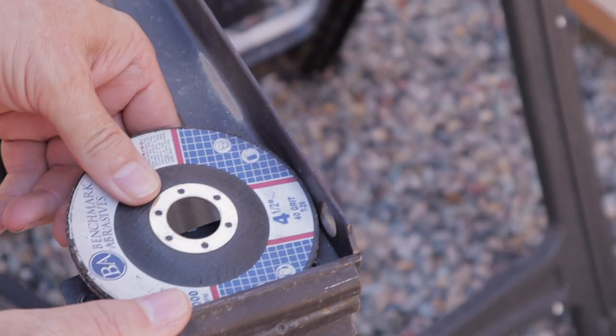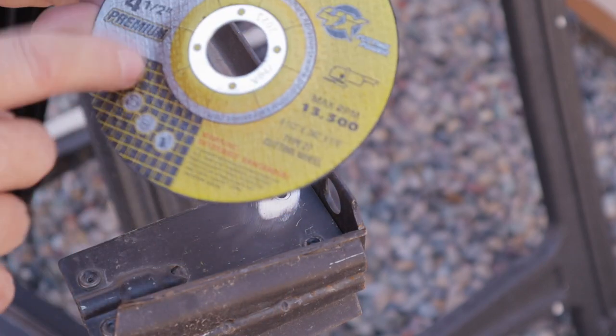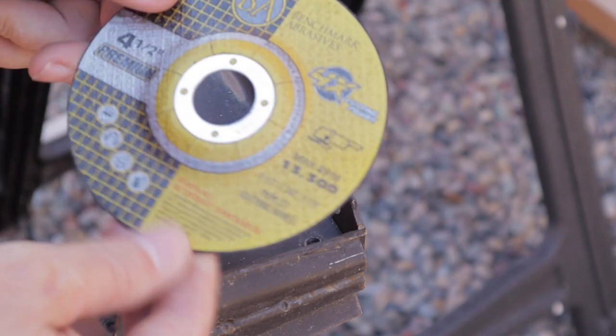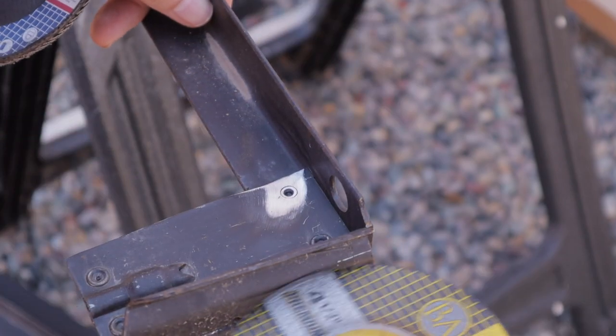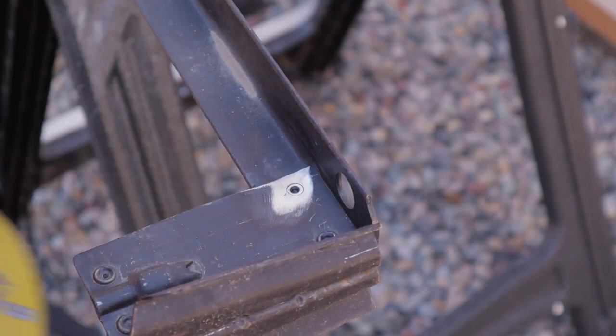I can't get the flap disc into that corner to get to that rivet, so I'm going to take the Benchmark Abrasives cutoff wheel — these are awesome. I'll leave links in the description, but I'm going to put that on the angle grinder, cut this edge off of here so I can get in there with the flap disc to get to that rivet.